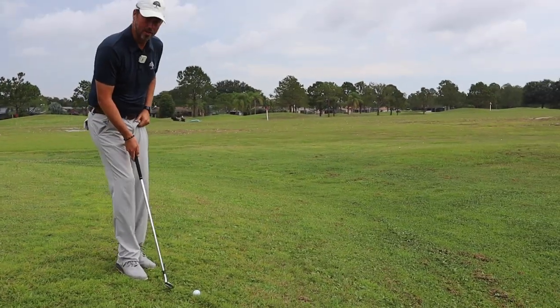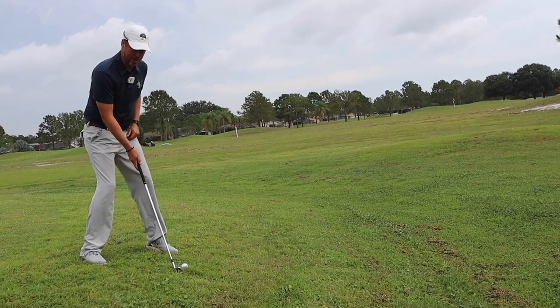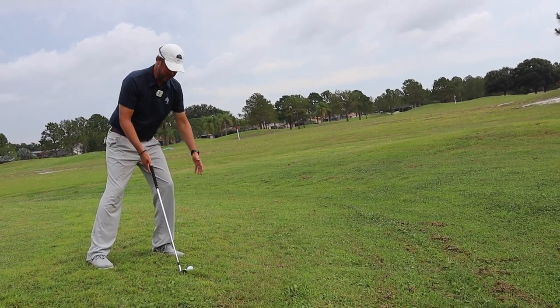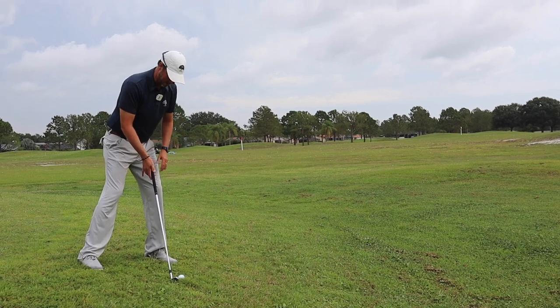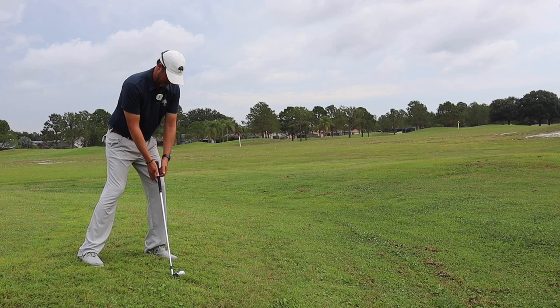I'm going to set the club behind the golf ball kind of towards the target. Then as I build my stance, just let gravity take over. I'm naturally feeling like I'm going to fall left — don't fight that. You want to go with the pitch, so to speak, and the pitch of this turf is way left. So let your hands hang out in front of you and build a stance on that left side.